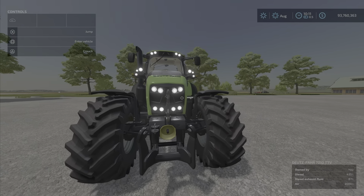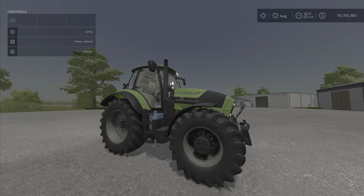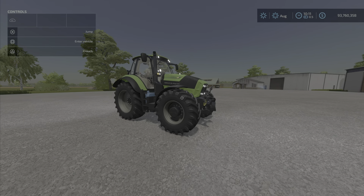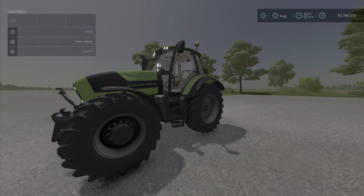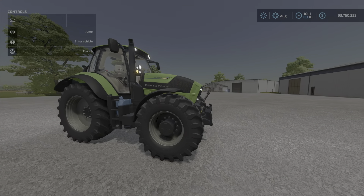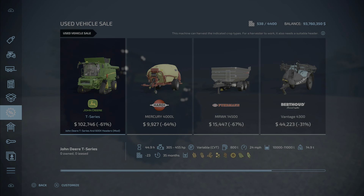It looks like some kind of Star Wars thing. I've always kind of liked the Deutz-Fahr tractors and this is no exception — very nicely designed. It is in the older style, so we do have a few Series 7 tractors but not this one; this is a different styled one.